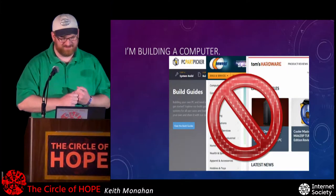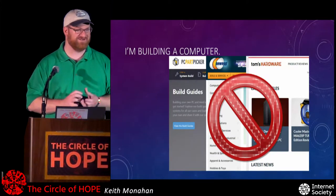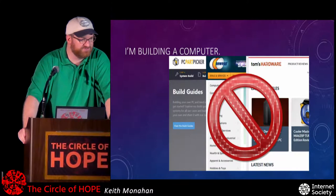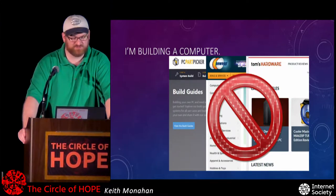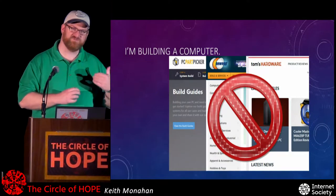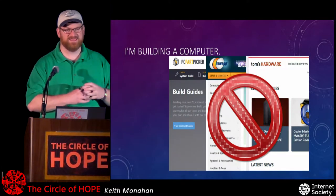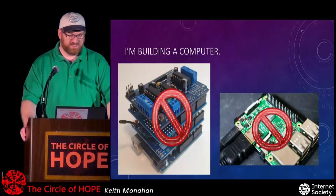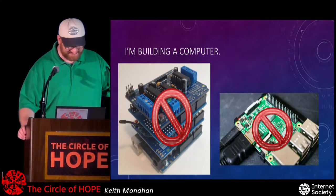I'm building a computer. A lot of people say they build computers — they go to PC Part Picker, Newegg, Tom's Hardware, plug things together, and when that doesn't work they swap out the video card or the motherboard. But that's really not what this talk is about. We're talking about retrocomputing, building something from scratch — not building the processor itself, but collecting a bunch of different pieces together to make it work.